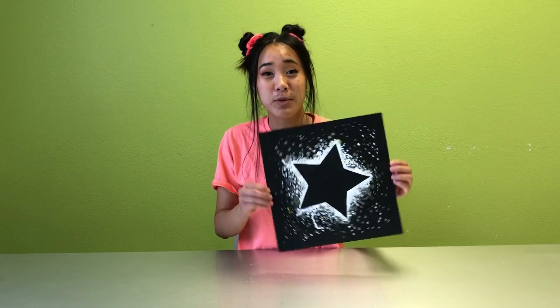This is the completed look. I hope you go to infinity and beyond with this project and give it a try.